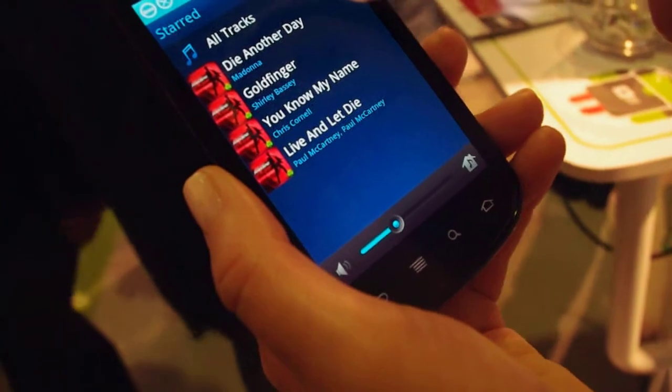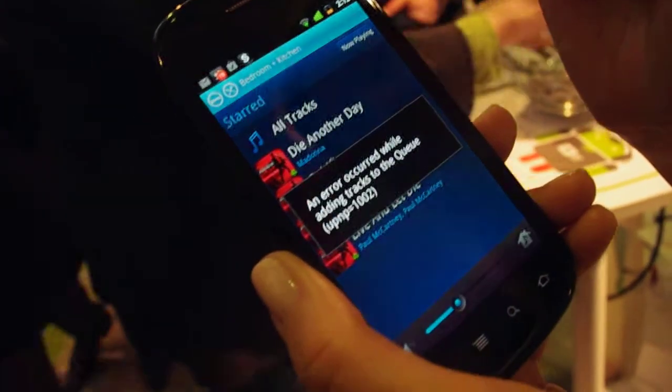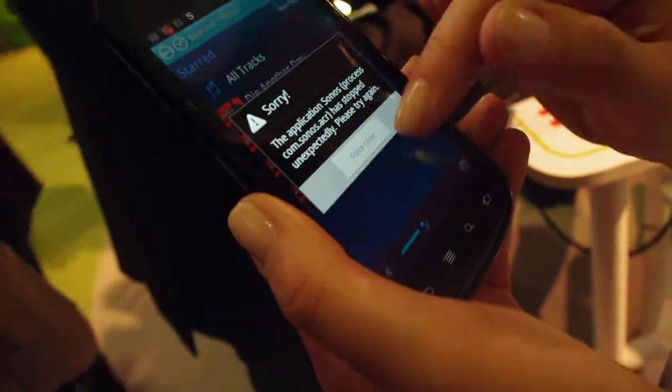We'll play that now. That's not good for the demo. The Wi-Fi is bad at every conference. It's been killing us.